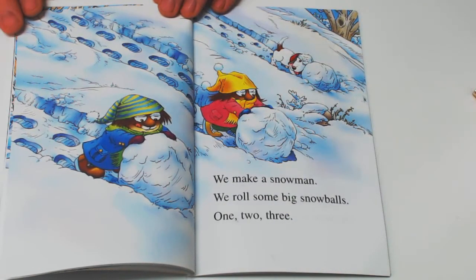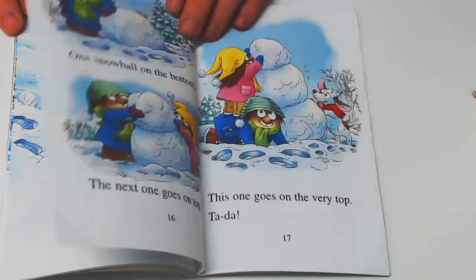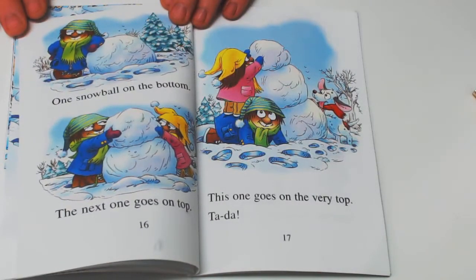We make a snowman. We roll some big snowballs. One, two, three. One snowball on the bottom. The next one goes on top. This one goes on the very top. Ta-da!